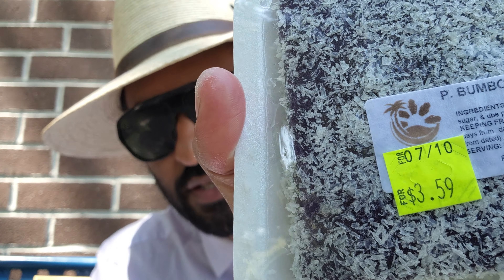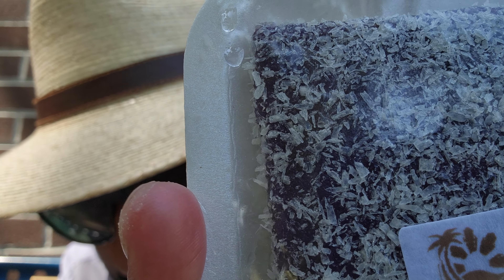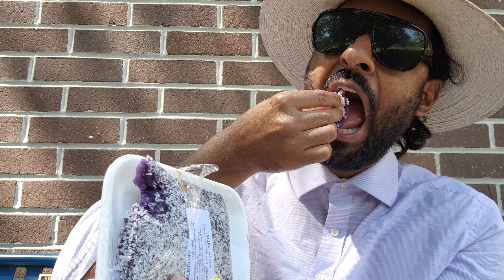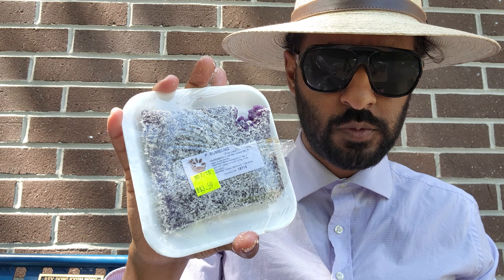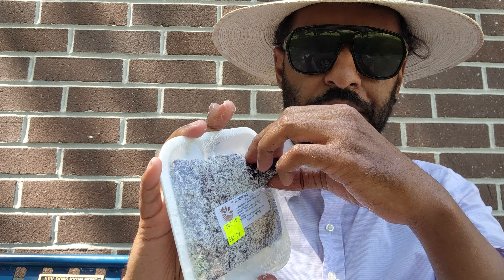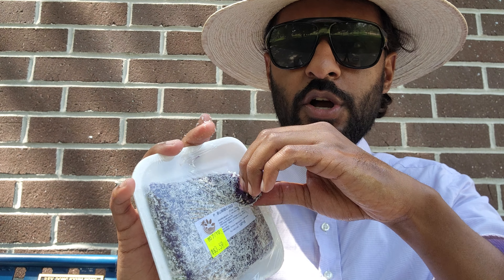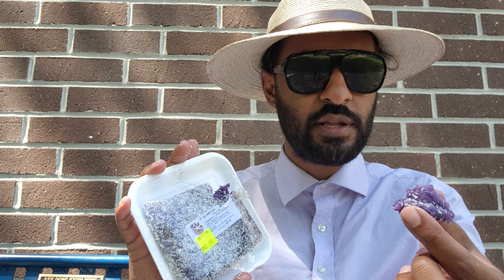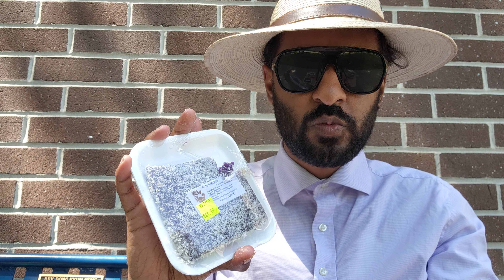And then we have this one here — I don't know how you say that. Very interesting, look at that color — that's from the sweet potato they use a lot. Oh, that's really good! You can taste the coconut. Man, I'm gonna have a sugar high tonight. Friday nights are when I take my day off — I'm gonna be up all night, I better go to the gym. They are so sweet, wow.